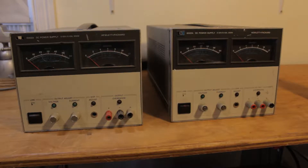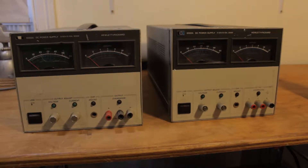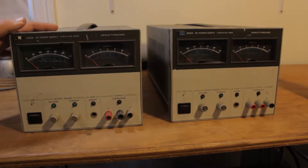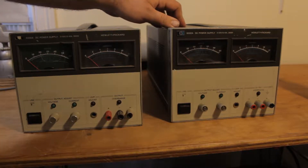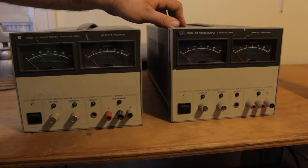Today I have what I hope will be a relatively straightforward repair video. I have these two 6002A HP power supplies, 0 to 50 volt. Both were picked up on eBay as dead. This one is very much dead and has an issue with the control circuitry. And this one, the seller assures me, the only thing wrong with it is that the fan makes terrible noises instead of working.